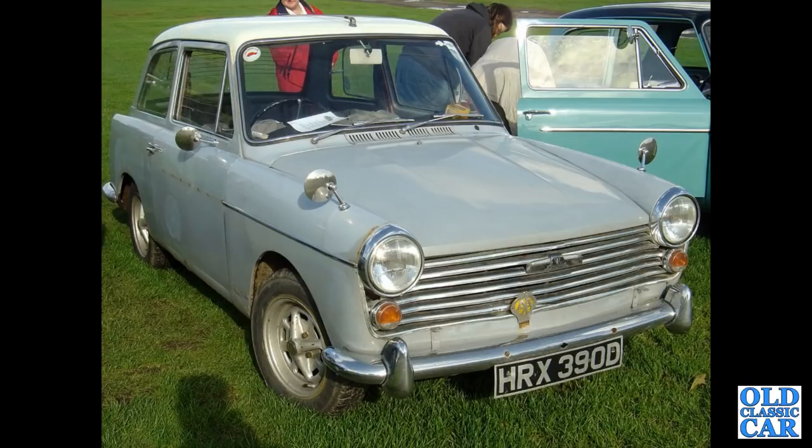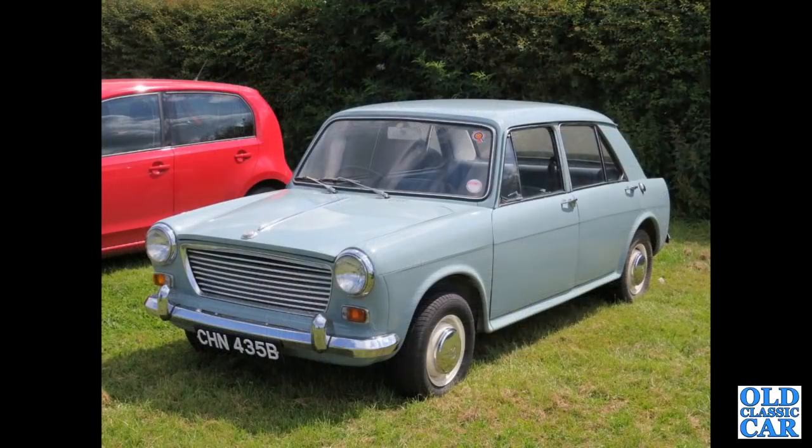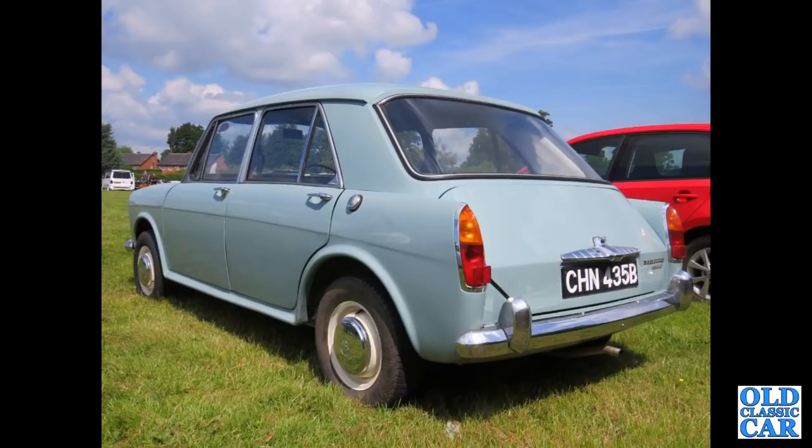The ADO 16 will have its own video fairly soon, but it is a Pininfarina design so I've included just a handful of them in this video. This car is a 1964 Morris 1100 — there's a review of the same car. Like I say, I will do an ADO 16 video separately before too long.